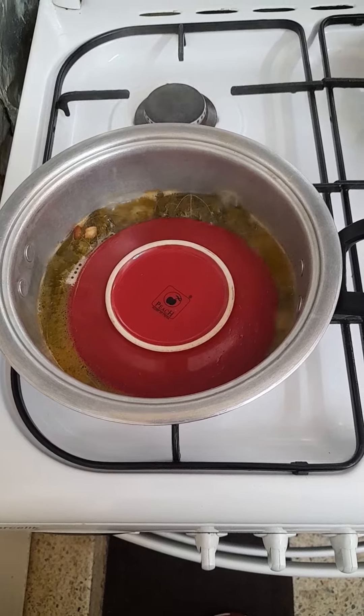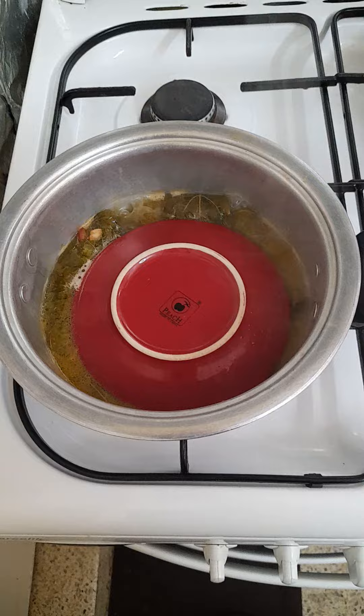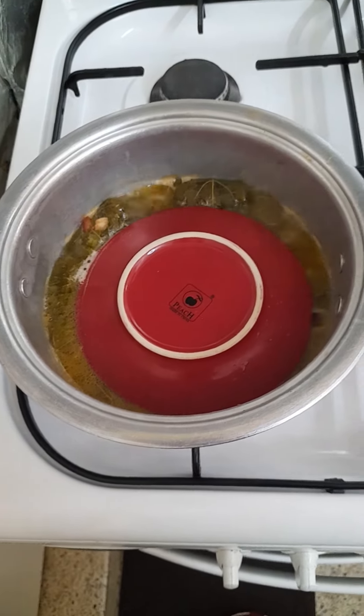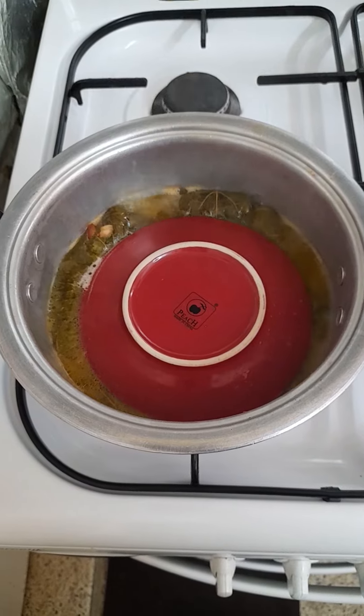It's similar to cooking boiled rice or steamed rice. So when the water becomes less, it means it's already done and it can be eaten.